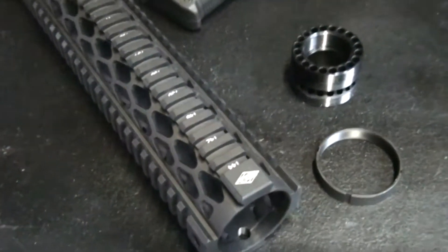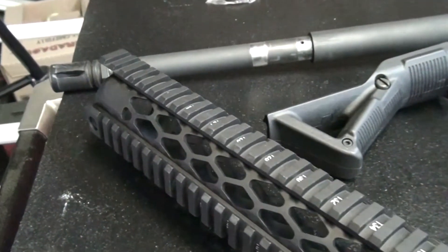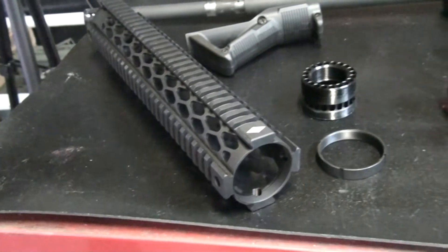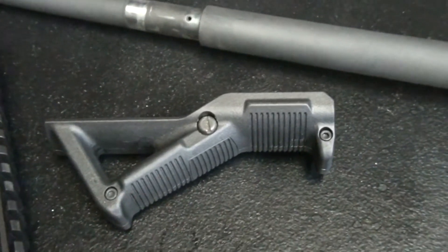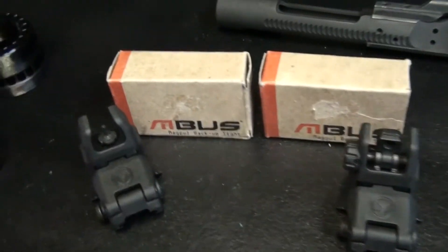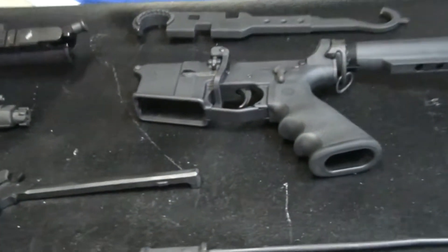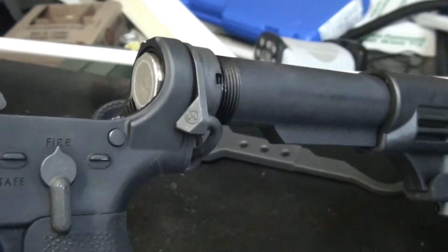What's up guys, I'm putting it on a Yankee Hill rifle-length diamond forearm, got it on cheaperthandirt.com for $120. They installed the Magpul forward angle grip and their flip-up sights, the MBUS, so they're pretty neat. I already got the Magpul battle lever on there which works really good. And the ASAP, which you can hook up their one-point slings.